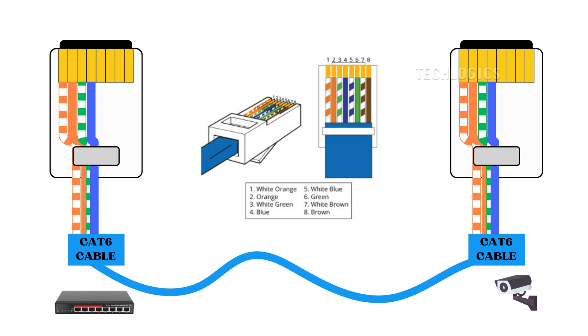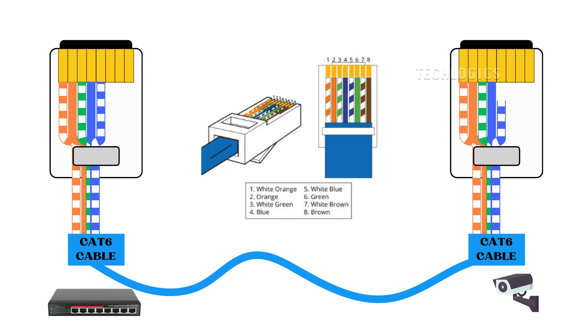Fifth pin: moving on to the fifth pin, take the white-blue wire to be inserted securely in the connector for both the PoE switch and the camera side. Sixth pin: now, for the sixth pin, take the green wire to complete that connection in the connector for both ends.